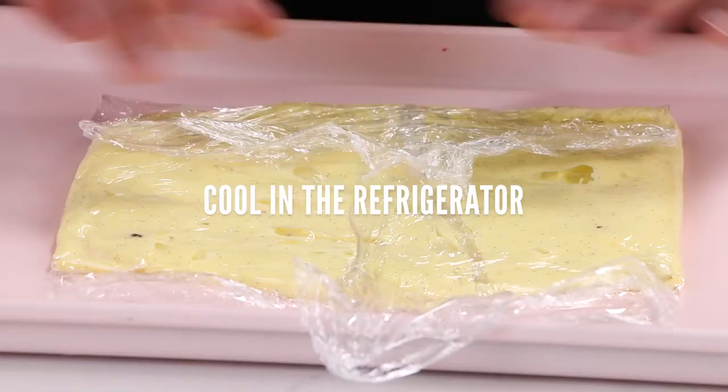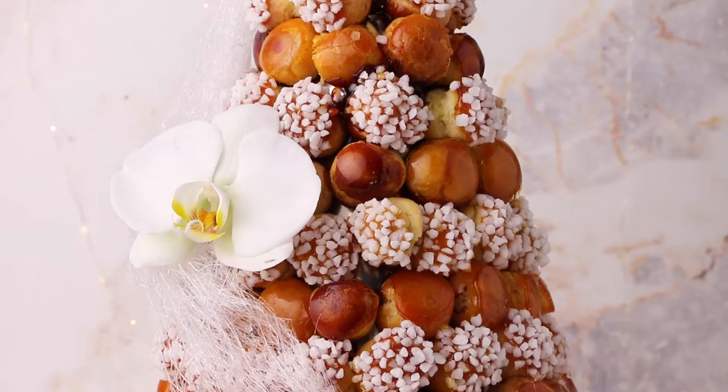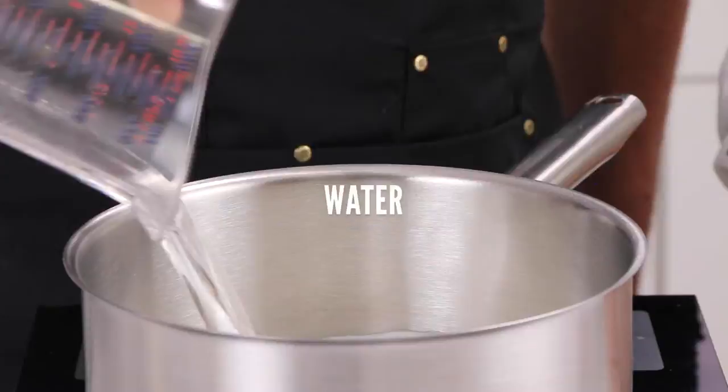Now let's make the pâte à choux. We're making a big batch today — enough to pipe approximately 300 cream puffs. We put the milk in our pot, then add water, a little bit of sugar, and salt.